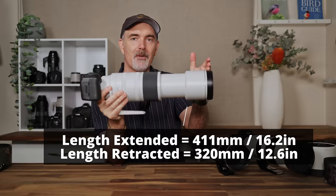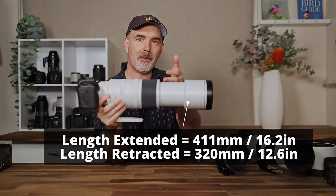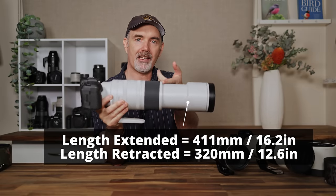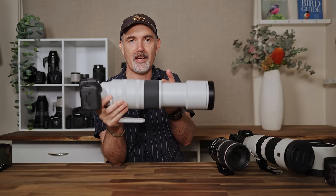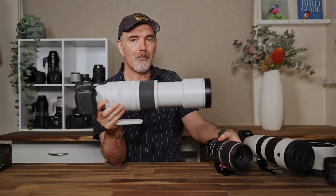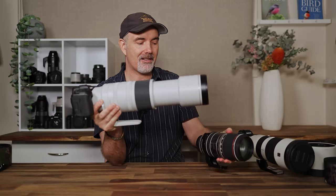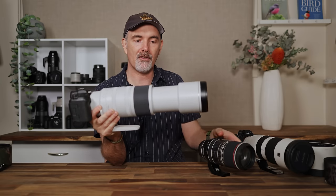The lens is retractable — it extends out when at 800mm, making it much longer. Some people worry about dust and water getting into extendable zooms, and that's fair given the history. The old 100-400 had serious issues, but I've been told the weatherproofing and dust-proofing is the same as the 100-500, so I'm quite confident Canon have learnt over the years and this lens should be fine.